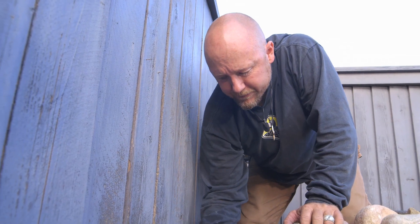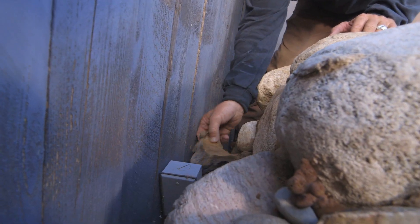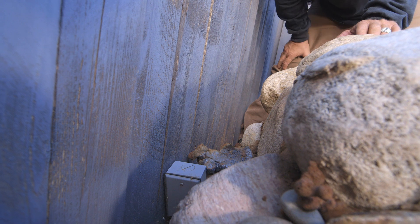It looks like they used foam to fill in some of the cracks, but they would have been better served using dry stack retaining wall block through here.